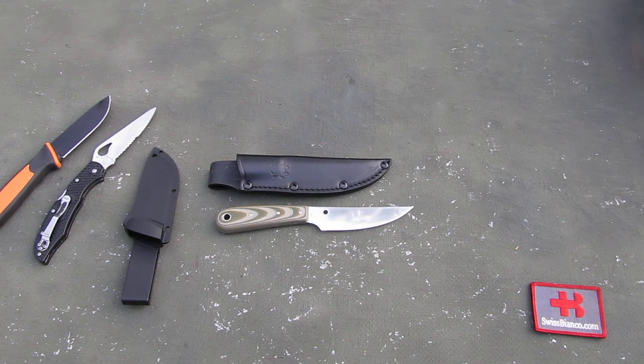What stands out is the build quality. It's Spyderco — it's really good, even as it is made in China. The fit and finish — it's quite a nicely made knife.